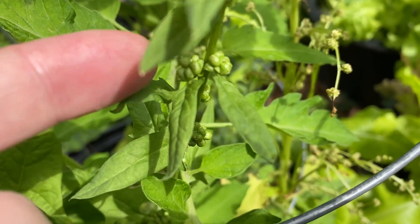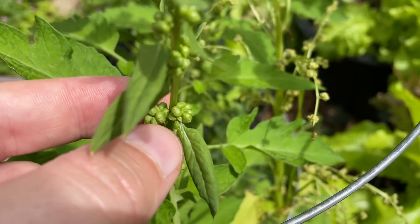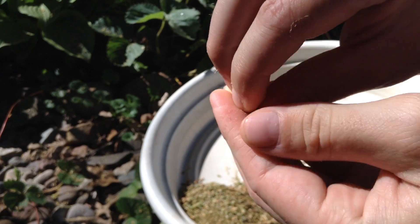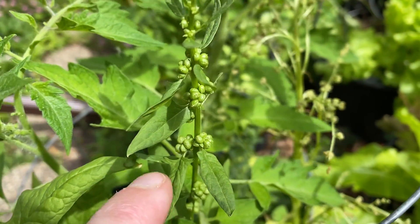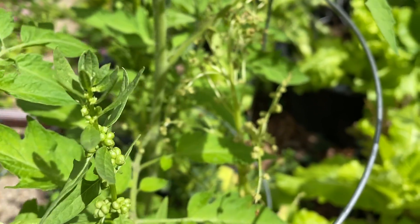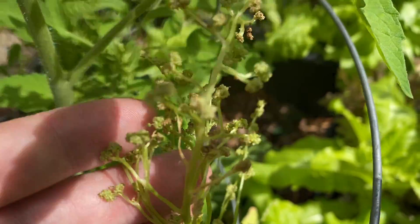The seeds on the female plant grow on the base of the leaves right here at the stem, and the seeds grow in these little clusters. Once they're dry they actually have to be broken apart. You can see they produce leaves all the way up the stem right up to the top, but the male plant just produces these pollinating flowers.